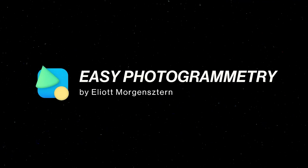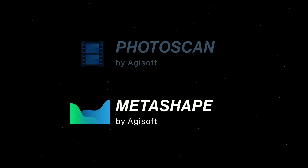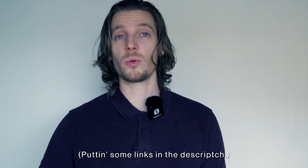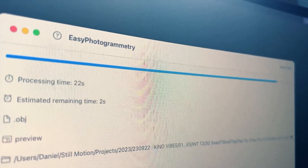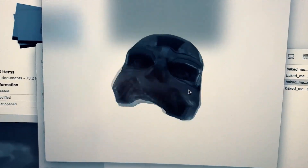I use a program called Easy Photogrammetry by Elliott Morgenstern — I could not imagine a better name for it. It's free, you press a single button and the 3D model pops out the other end. Years ago I used to use Agisoft Photoscan, now called Metashape, which is some pro-level software, but there are all kinds of different options for different levels of control and different computers. Really not that bad for 56 pictures of a shiny dome.